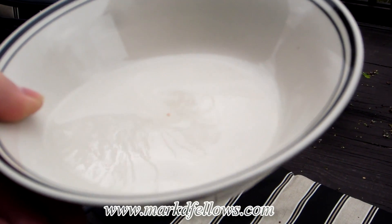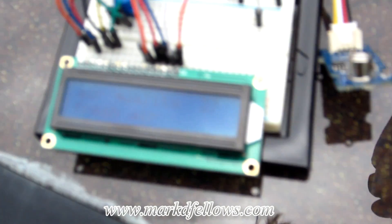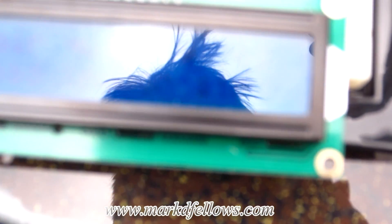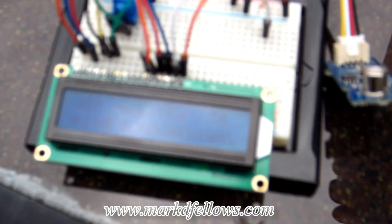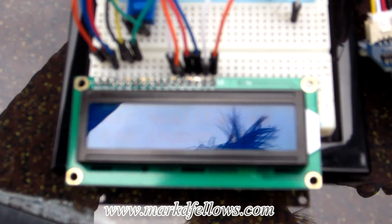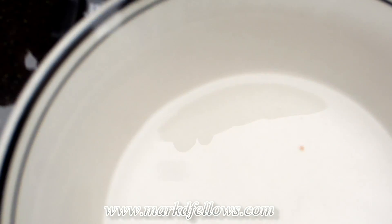Now for a final experiment — I've got a bowl of alcohol outside. Currently the sensor reads 37. I bring the bowl over and set it on the table. Even though it's really windy out here, it jumped up to 60 almost immediately, then to 144, and when I held the sensor directly above the bowl it shot up to 262. That's how fast this thing responds — it's really amazing.